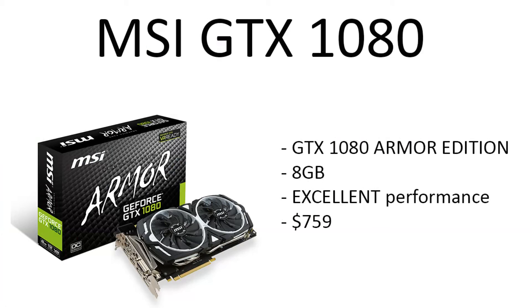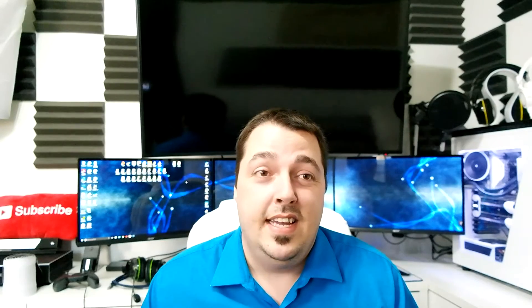Now let's get to the last part of this build — the huge surprise. This build is under $1,200, and the big surprise is an MSI GeForce GTX 1080 Armor Edition, 8 gigabyte graphics card, at $759. That's awesome — you can get a GTX 1080 in this build for less than $1,200. The CPU and GPU combined come to almost $1,000, and you got all the other parts for basically nothing. Your CPU might be a bottleneck, but I ran some tests and everything checked out okay.